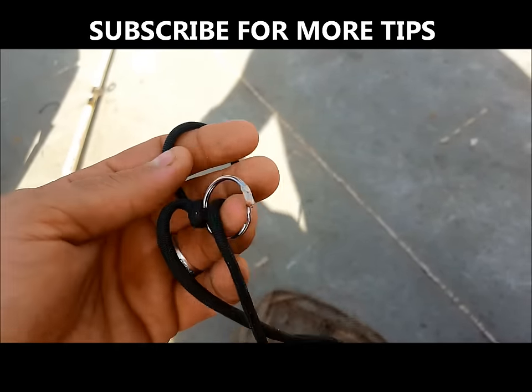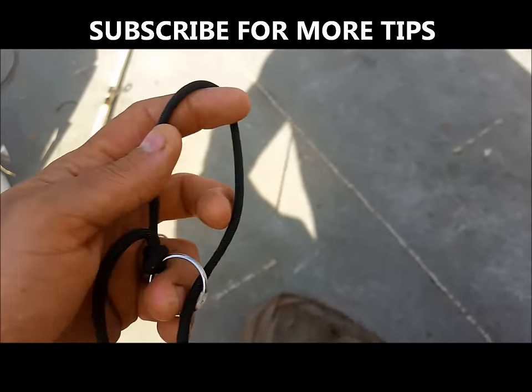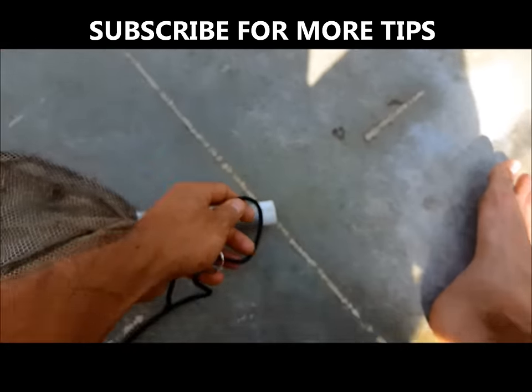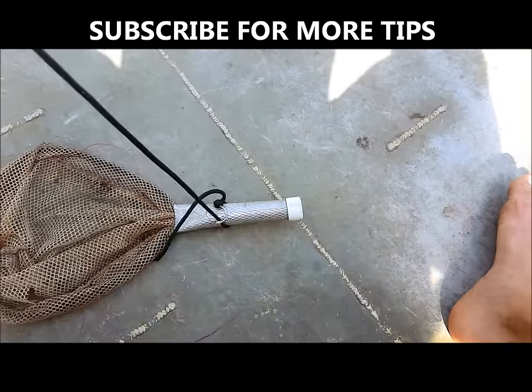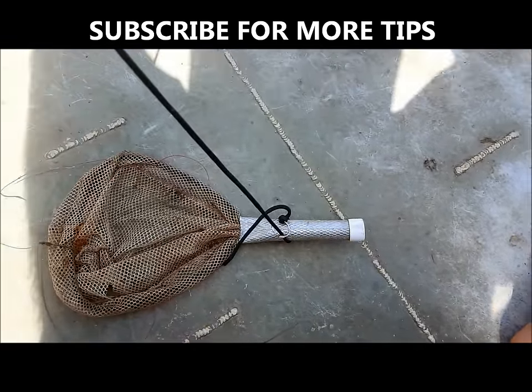The object is to tie on the key ring, make a loop around the end. When you get the gar up to the side of the boat, basically just put the ring around his nose, pull the noose tight, and the gar's teeth will hold it in place.